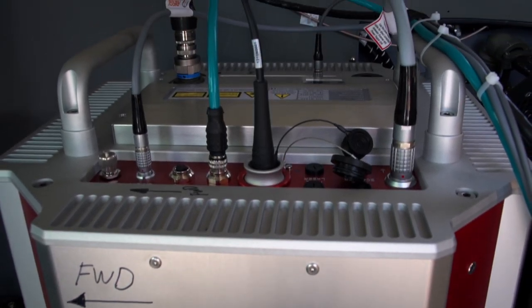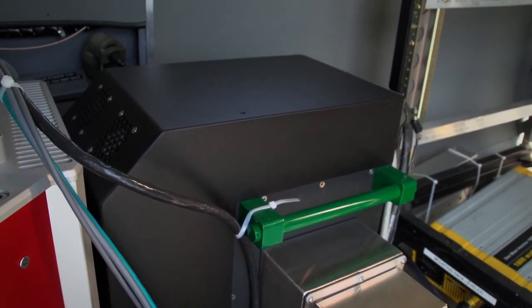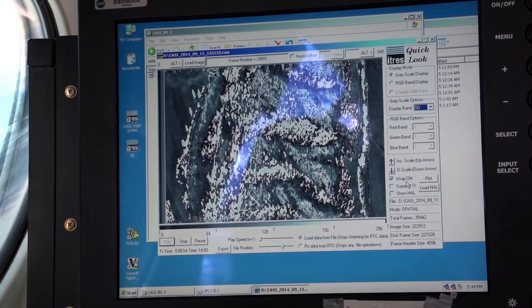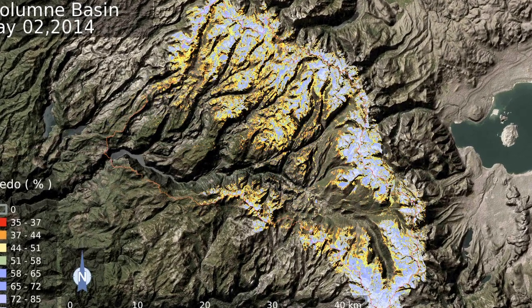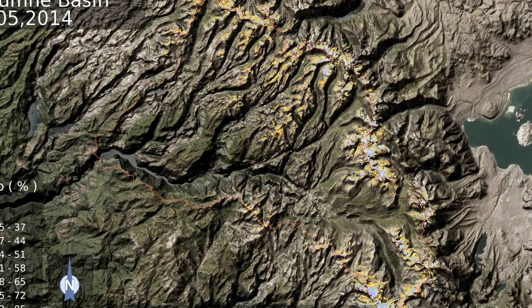While the LIDAR system measures snow depth, the imaging spectrometer measures the reflectivity of the snow surface, also known as snow albedo. What we really want to know is how much sunlight is being absorbed by that surface of the snow, because that provides about 90 to 95 percent of the energy that goes to melting that snow to snow water equivalent.